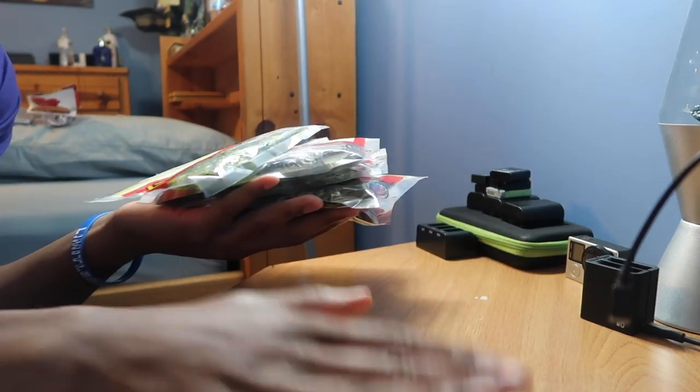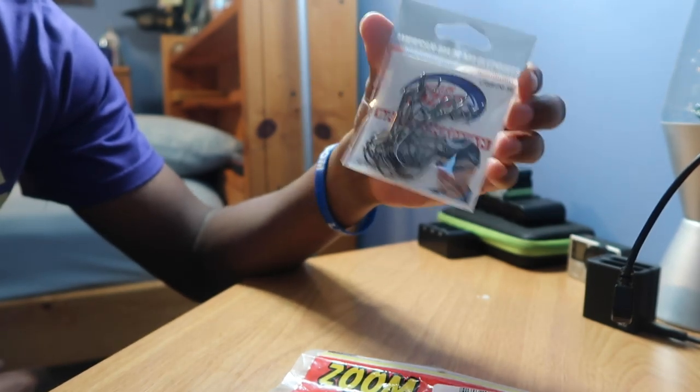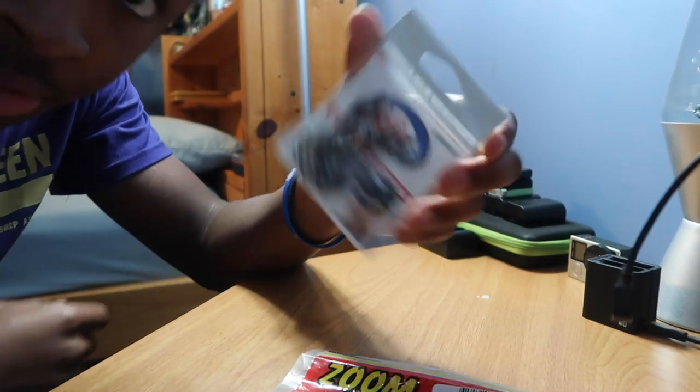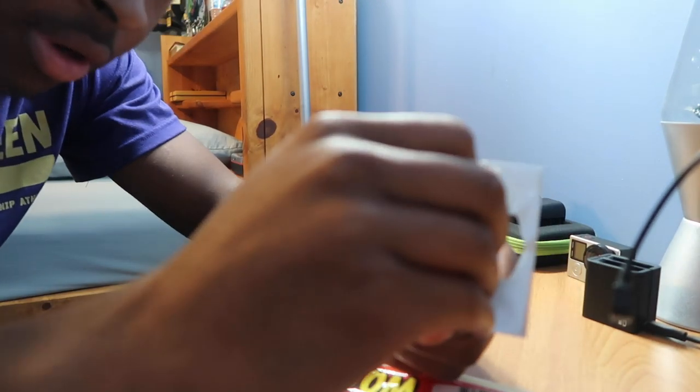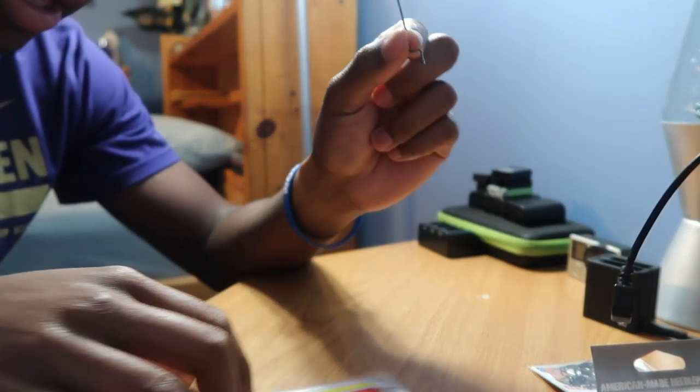I prefer these three-aught round bend worm hooks — you can get 15 in a pack from Walmart, Lazer Sharp brand. Can't beat these. I haven't ever had one bend out, and they're like three dollars at Walmart. Today we are going to be Texas rigging these lizards; that's how I like to rig them.